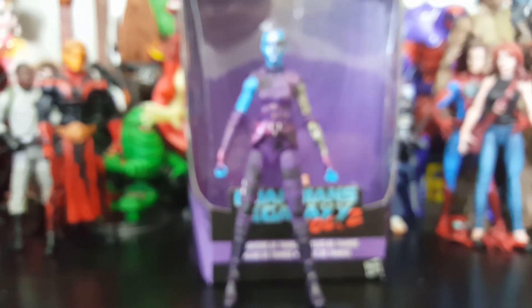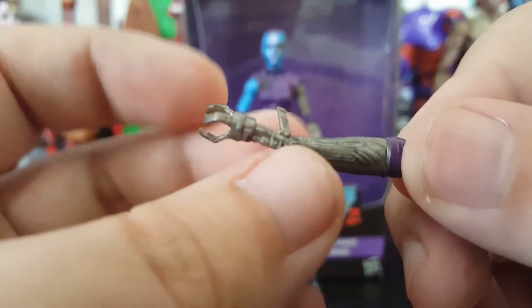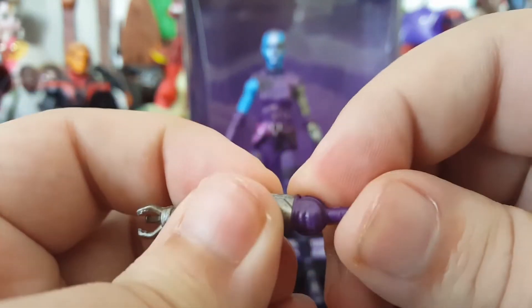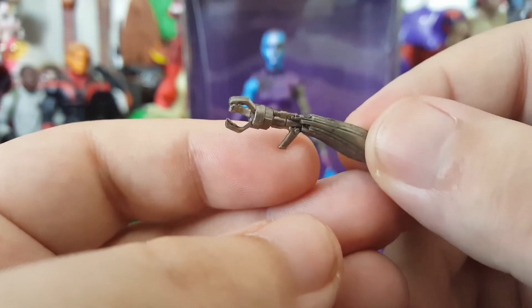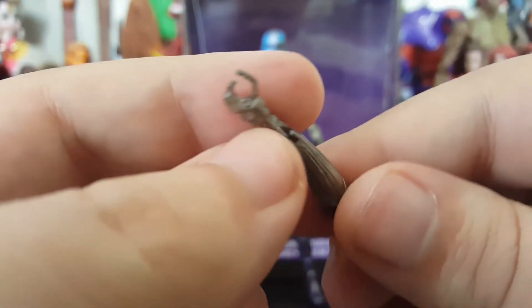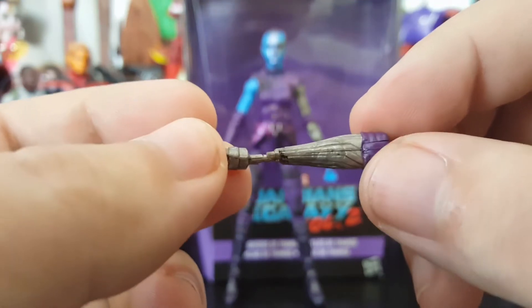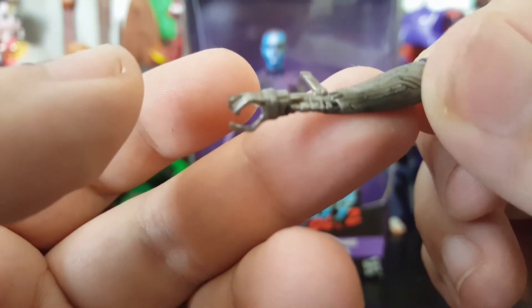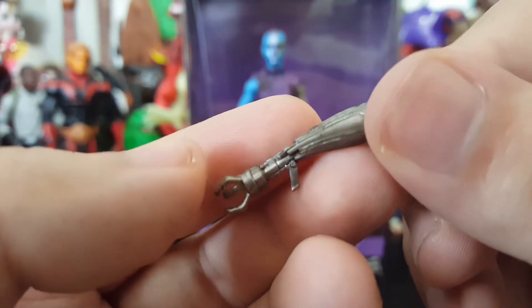Other accessories — she comes with the alternate arm. This arm is sort of warped a little bit from the packaging, or it might just be this way. I haven't seen the film unfortunately, so if it's supposed to be bent like that just let me know. But really cool little claw arm — a lot of details to it, nice little wash to the silver to make all the sculpt work pop.